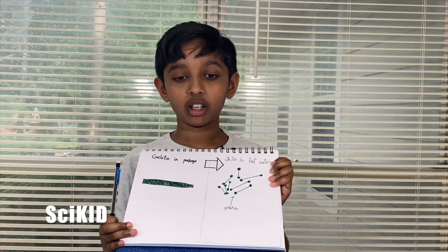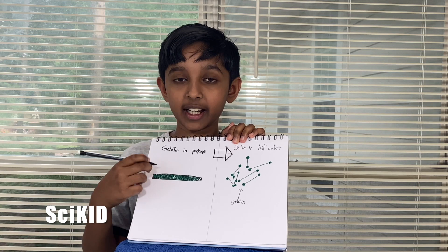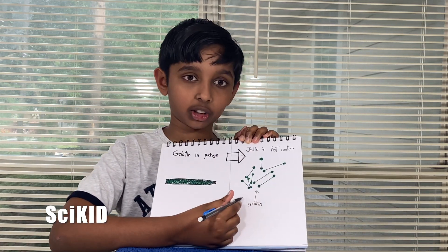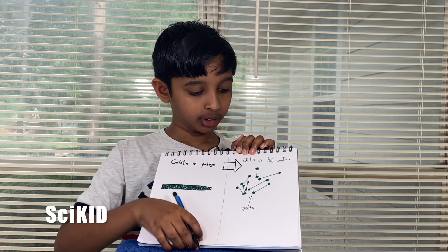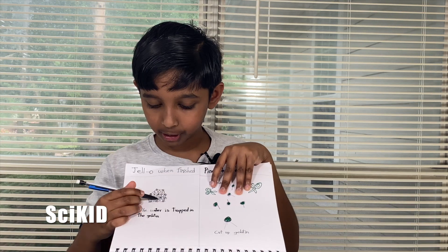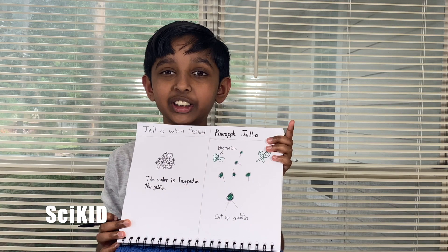To understand this question you first need to know what jello is. Jello is made of gelatin which in its package comes as a tightly wound braid. When you heat it up in hot water it splits into strands of gelatin. When you put it in cold water it links up into a matrix, trapping water and giving it structure but the ability to wobble.